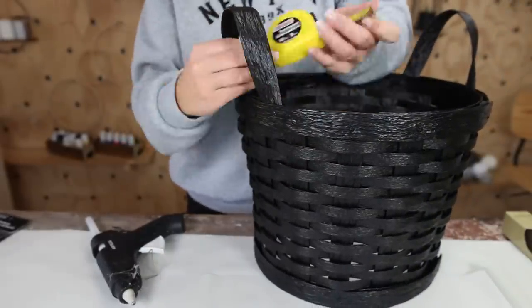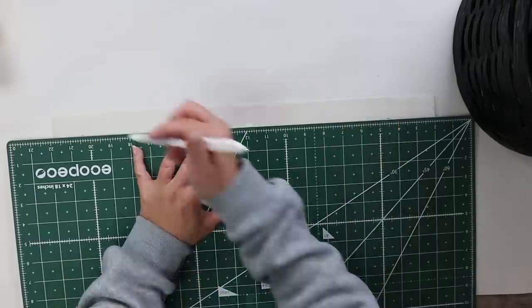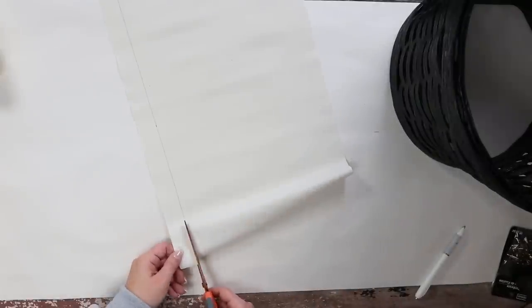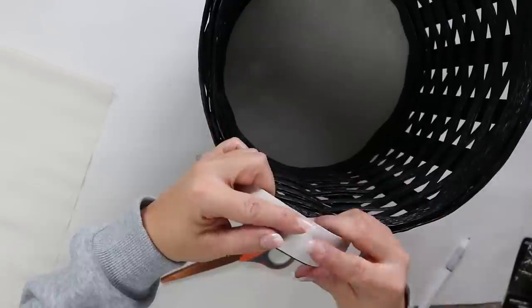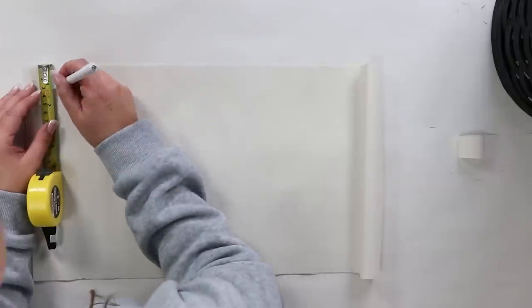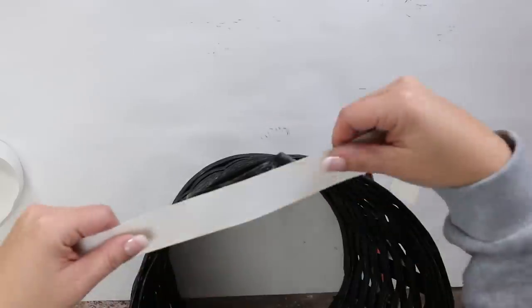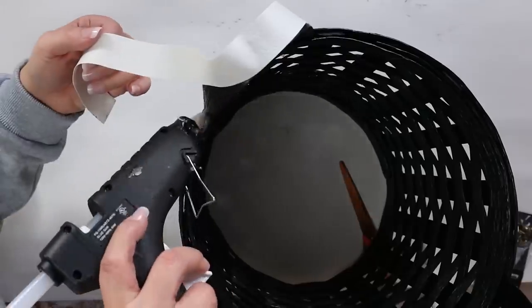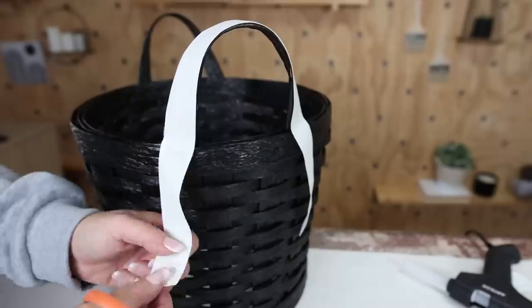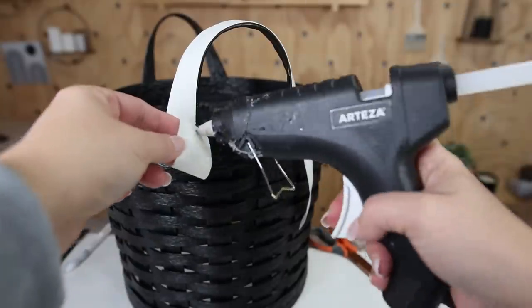I'm using some Dollar Tree faux leather from their vinyl section. I measured how long my existing handles are, drew a line straight across, and cut out the leather. Then I wrapped the leather around the handle with the pieces going straight down — one on each side — and used hot glue to hold it in place. On the edges, I rounded them with scissors to match the Pottery Barn look, then hot glued them to the bottom.